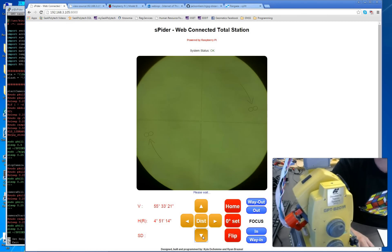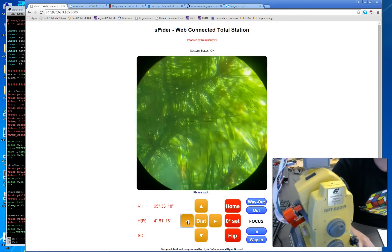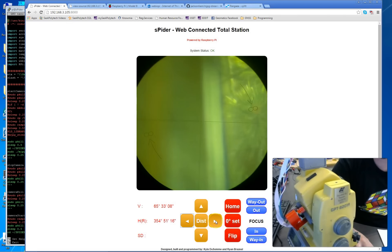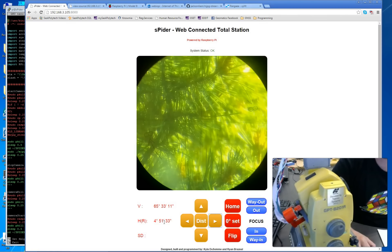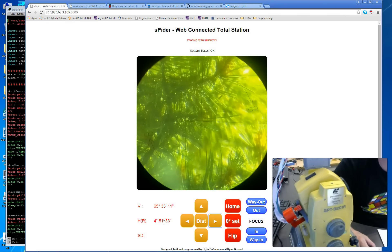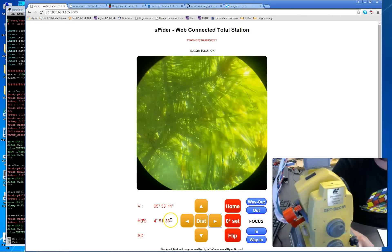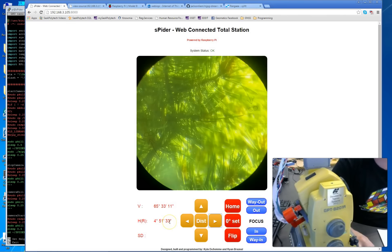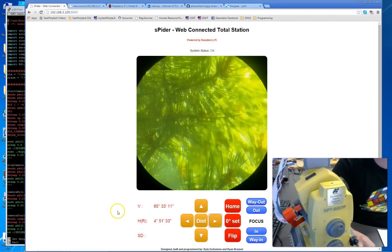Going down 10 degrees, then left 10 degrees, then back to the right 10 degrees. There are different precision levels the Topcon SDK or this servo-based total station can utilize — I'm using the lowest, which is plus or minus 15 arc seconds. So if you go 10 degrees left and then 10 right, it might not come back to exactly the same position.